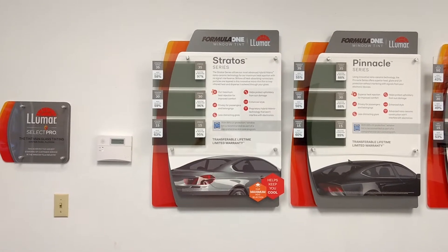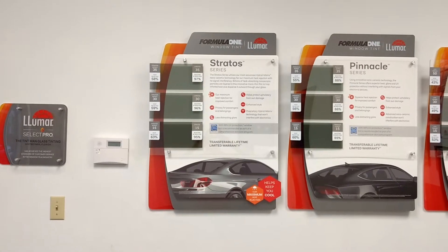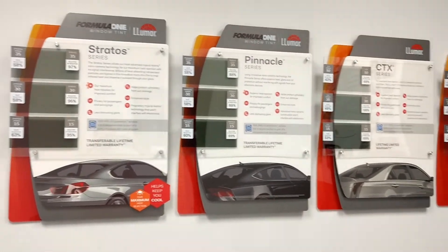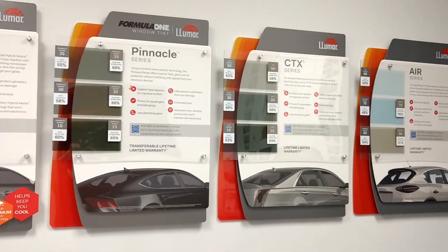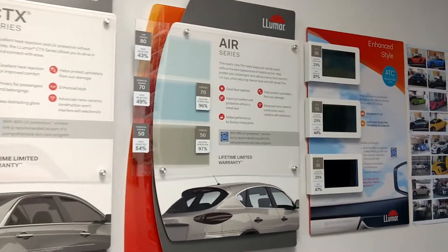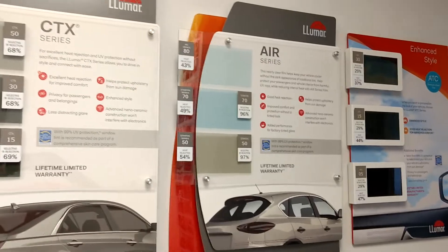Hello, my name is Sean with Tint Man Computer Cut Window Tinting. This is our Winter Park location where we are a Formula One dealer. Today I'm going to compare the difference between Formula One Stratus, Formula One Pinnacle, Lumar Ceramic CTX, and Lumar Classic ATC. While we're at it, we'll go ahead and do the Air Blue 80 against the Stratus 70.